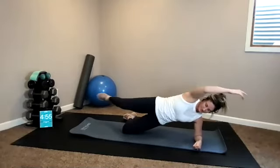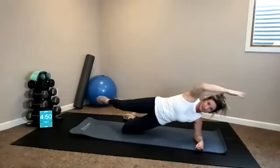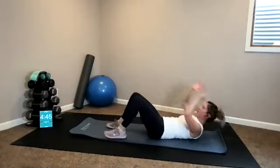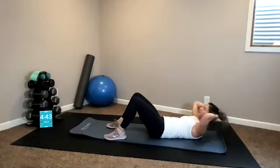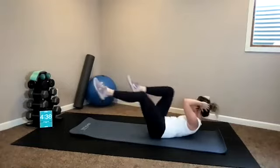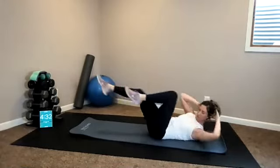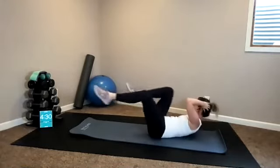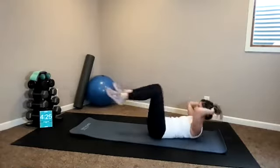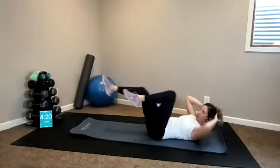Ten seconds. Five, four, three, two, one. Release onto your back. Bicycle — hands back behind your head, legs up, flex forward. Here we go — twist and rotate. Elbows wide. Shoulder blades off your mat. Ten, eight, six, four, three, two, one.